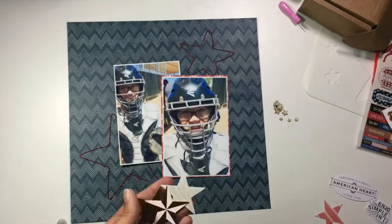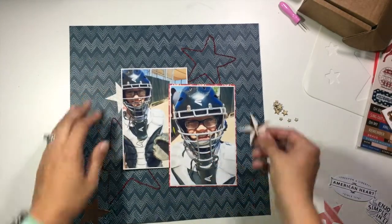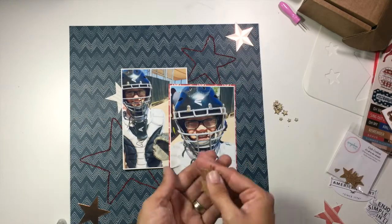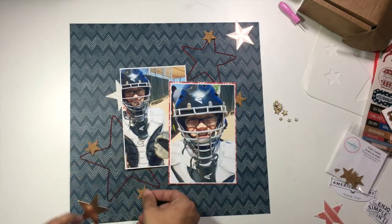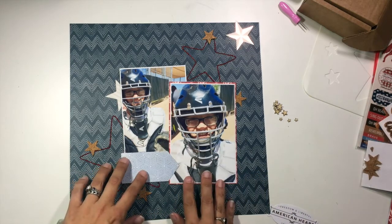I've pulled out from this Sweet Freedom ephemera pack these different die cut stars that have kind of a copper tone to them. I'm going to be combining the coppers with some of the Spiegel Mom Scraps Quark Confetti stars and just laying those in a diagonal pattern across the entire layout so that I have all of these different stars.